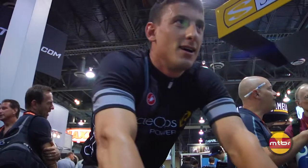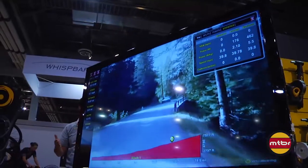Hi, I'm Steve from CycleOps, and we're about to show you a bunch of new stuff we have here at Interbike 2012. The first thing we want to show you is our CycleOps virtual training software.